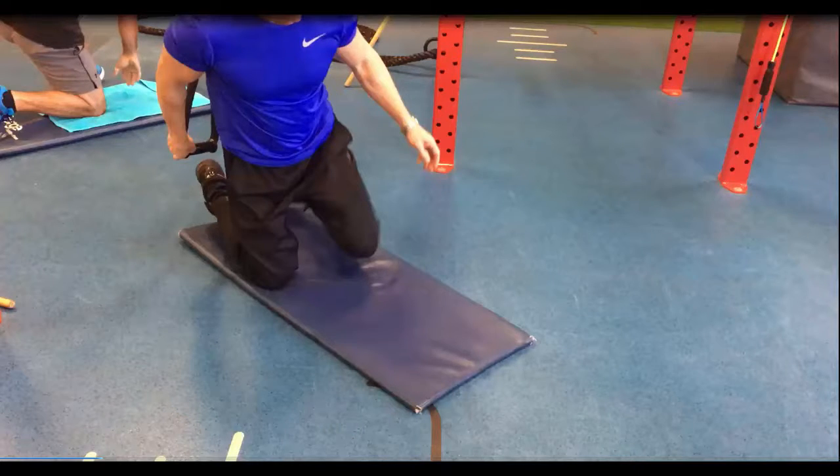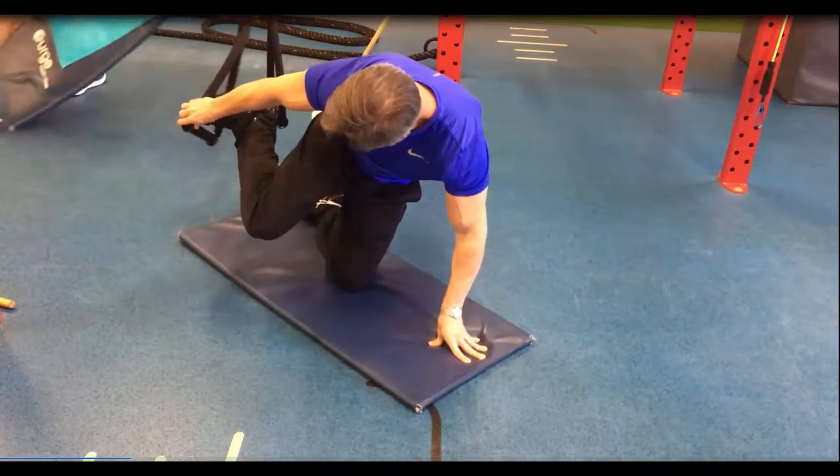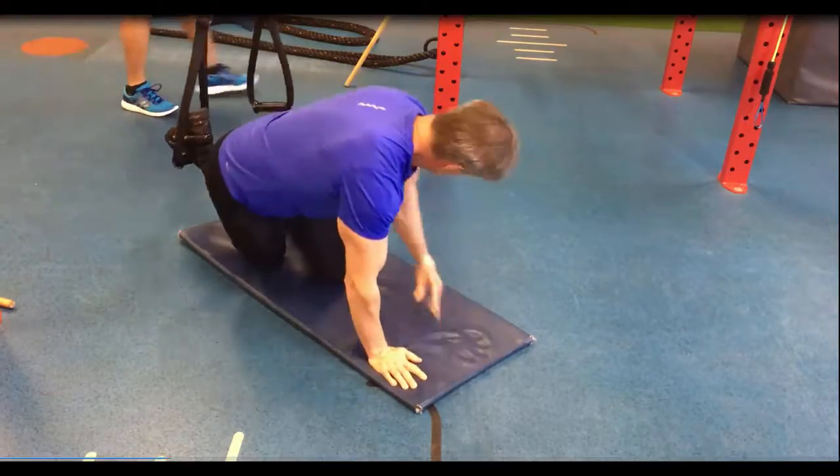TRX push-ups. First of all, place the feet into the stirrups. It's a little bit awkward at first, but you tend to get used to it after a while.